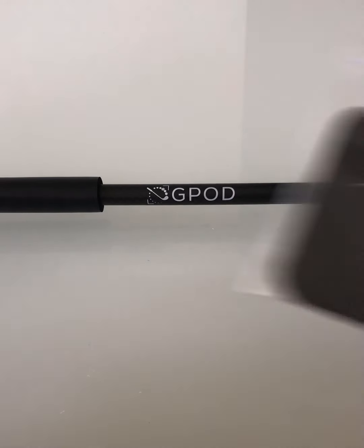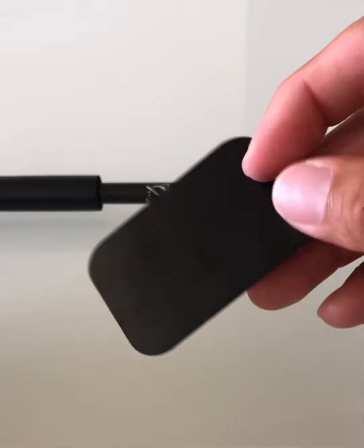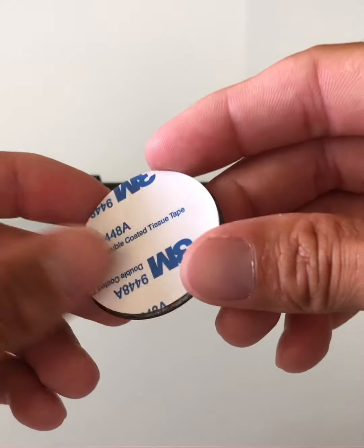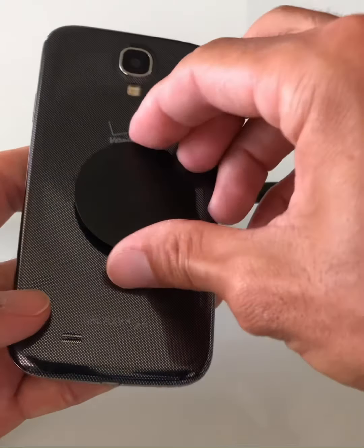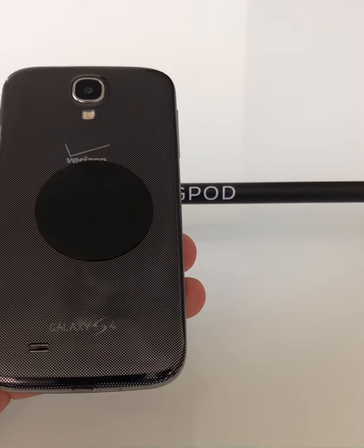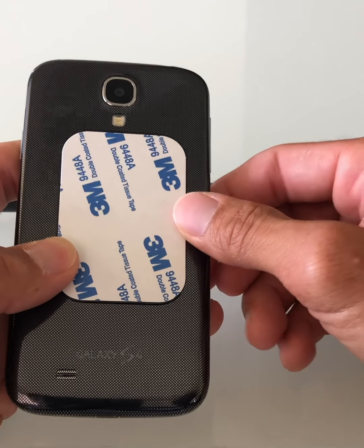The next step is the plates — we include two per package. We typically like to use the larger one for tablets like iPads and the small one for phones. If you take the backing off, you'll find a 3M adhesive that you can stick to the back of your case or your phone. If you don't want to use the adhesive, you can keep the backing on and just put it in between your phone and the case and it'll work just fine.